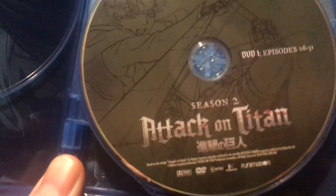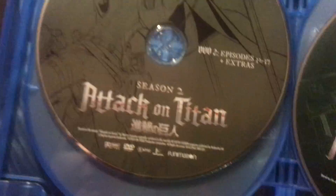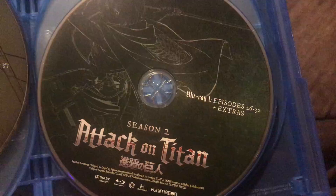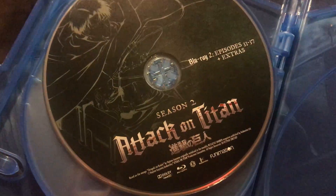DVD one has episodes 26 to 31, and DVD two has episodes 32 to 37. Actually, my bad — Blu-ray one has episodes 26 to 32, and Blu-ray two has episodes 33 to 37.